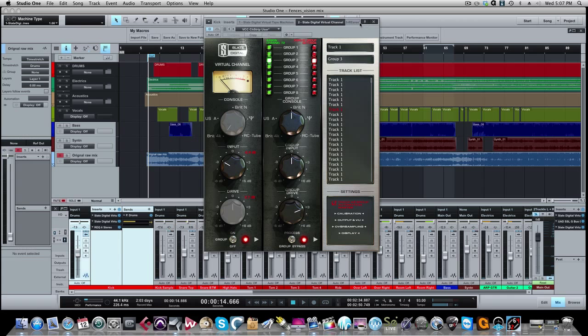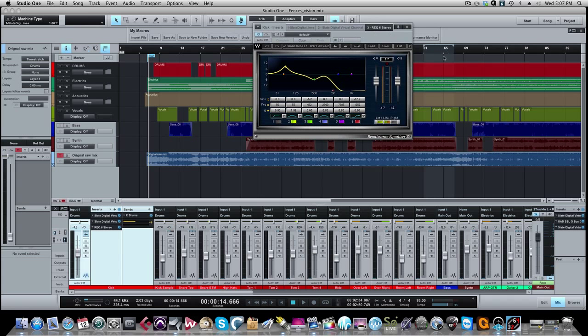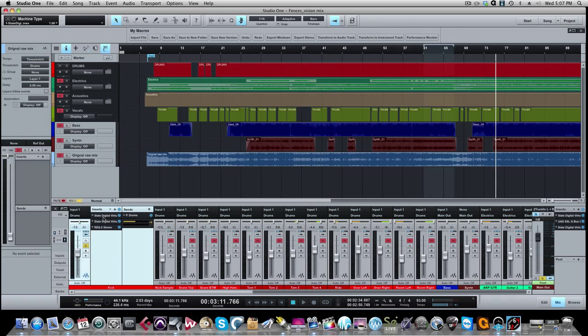From there we're going to the EQ. Let me solo this kick drum and give you a feel for what it sounds like — just this track all by itself. It's got some nice thump to it. Here's the EQ curve I used. Let me first bypass all the inserts so you can see what we started with — completely unprocessed.